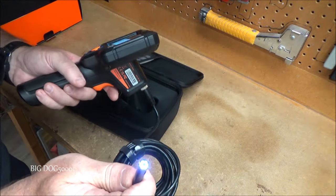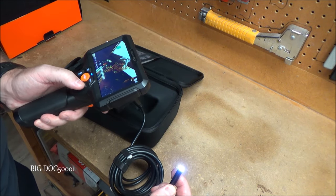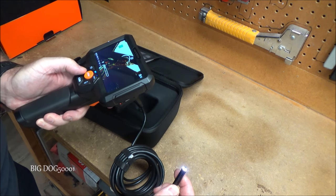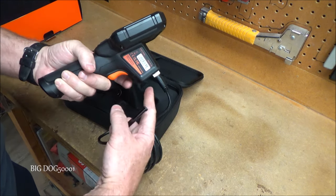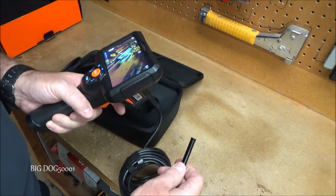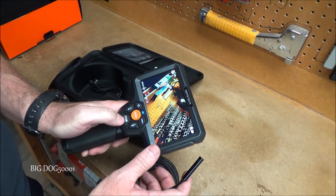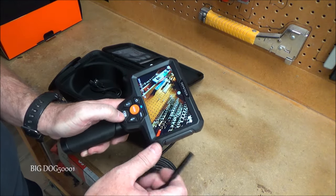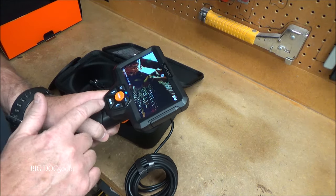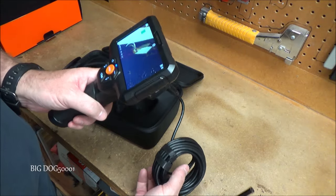That's a pretty nice picture — not bad at all. For dark areas we have a light right there and we can adjust it up or down, or turn it all the way off. There's also a light on the front of the tool. If we pull the trigger we have a front light as well. We can take a picture or take video of whatever we're seeing through the camera, which is a nice feature.